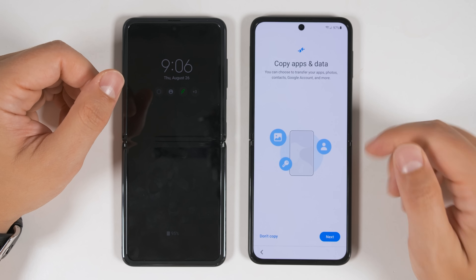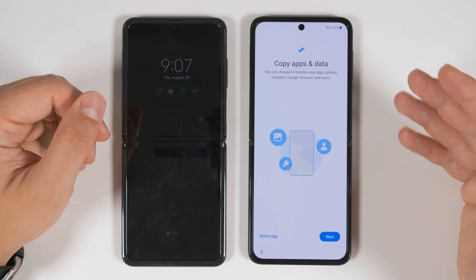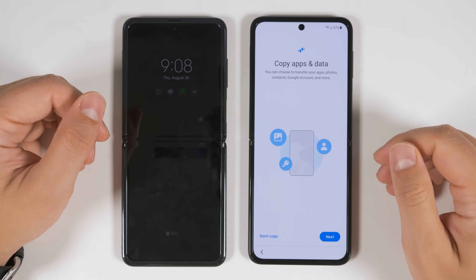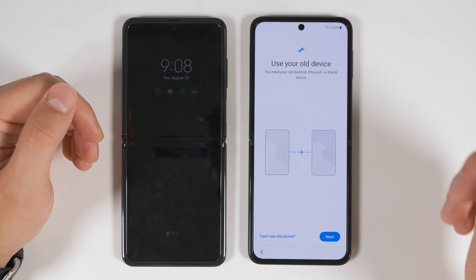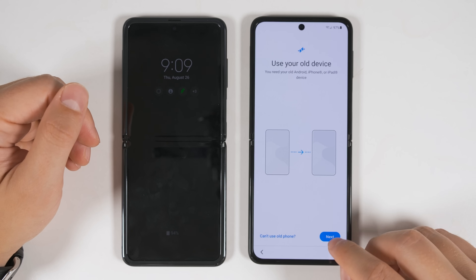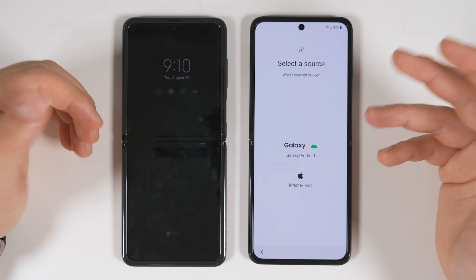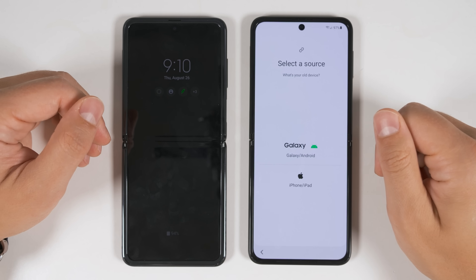Since I have a factory unlocked version of the Flip 3, the next screen I see is to copy my apps and data. If you have a carrier version from AT&T or Verizon, you may have other options like AT&T or Verizon backup and restore pop up before this — don't use those methods, keep skipping until you get to this screen, then tap Next. It'll ask if you have your old device with you. If you know you won't have your old device because you'll be trading it in, don't worry — there is another way and I'll cover that in a minute. The phone will update Smart Switch, which is the application we're going to use for the transfer. Once the update finishes, you get the option to transfer from either a Galaxy or Android device, or an iPhone or iPad.